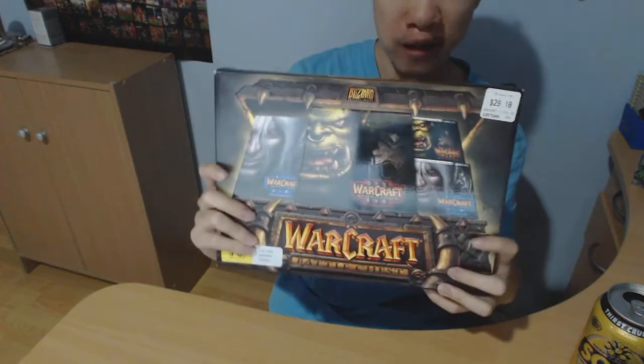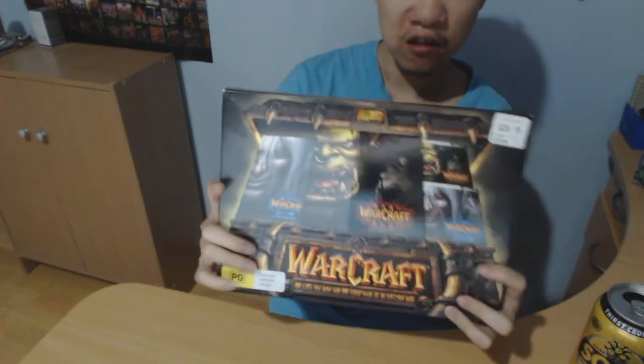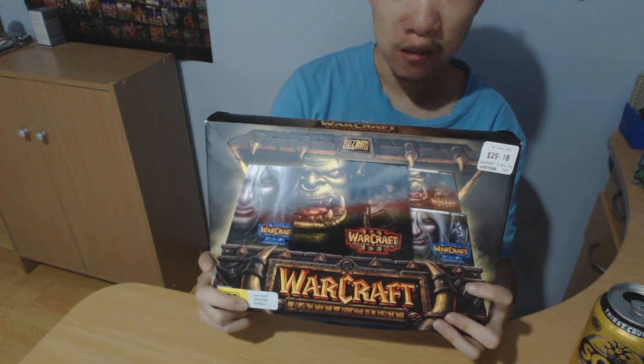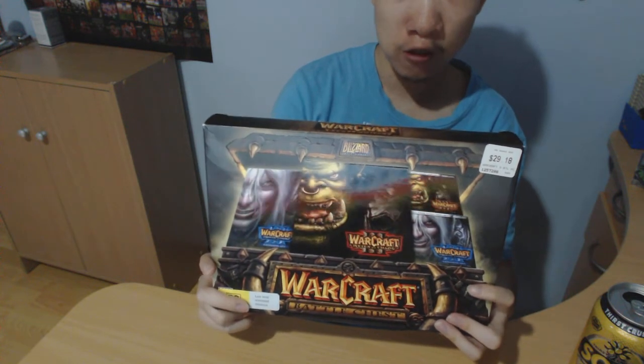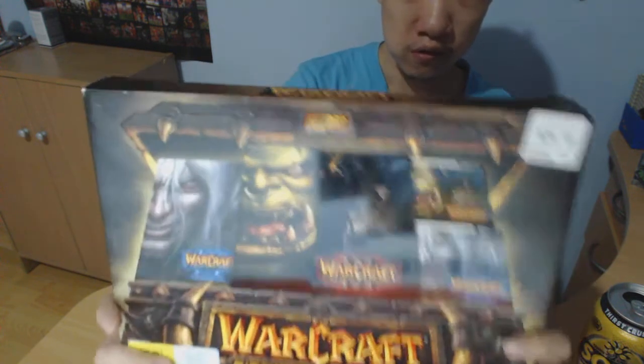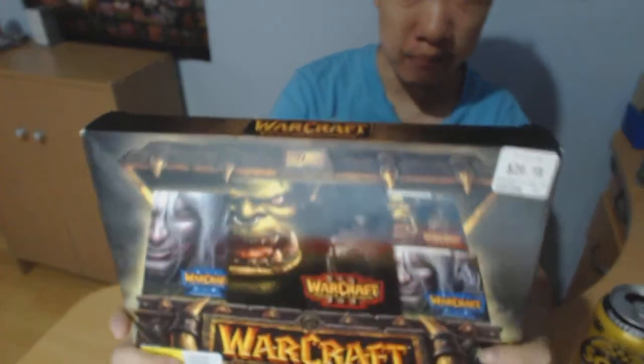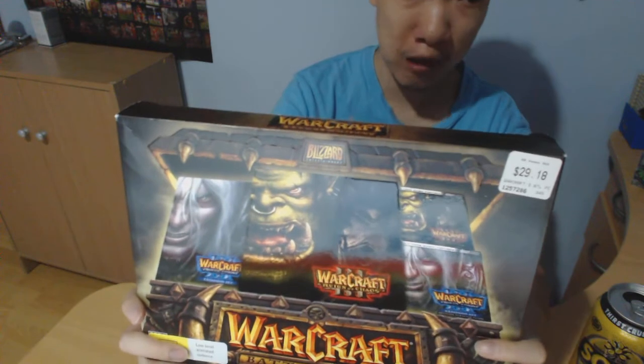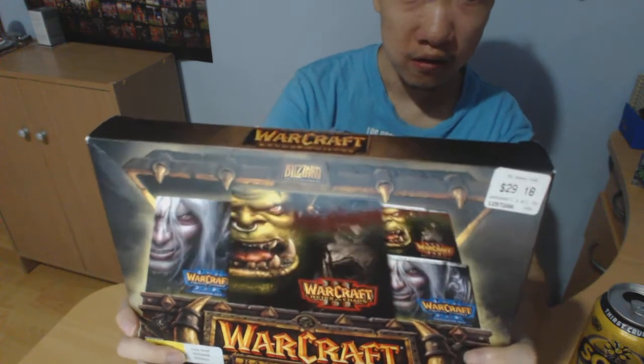We have got Warcraft 3 Battle Chest. This includes the original Warcraft 3 Reign of Chaos and the expansion pack Frozen Throne. It is from EB Games. I bought it from eBay for less than half the price — $14 and free shipping.